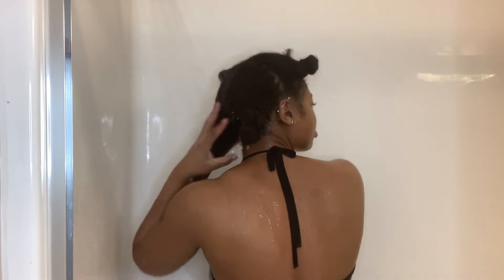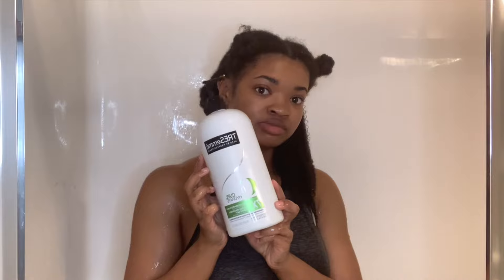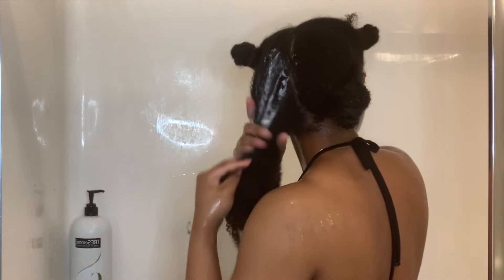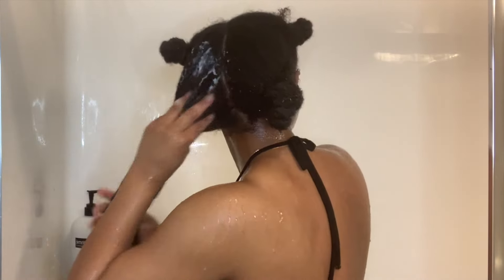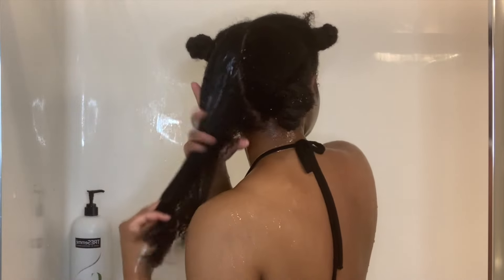Now I'm just going to take my first section and re-wet it just to make sure my cuticles are open with the warm water. Then I'm going to take my TRESemmé conditioner and apply a generous amount for the best slip, applying it thoroughly from roots to ends all over the section. I like this conditioner because it's super cheap and has really good slip, but it does have sulfates. Because I wash my hair every three to six weeks, the sulfates really don't bother me that much.